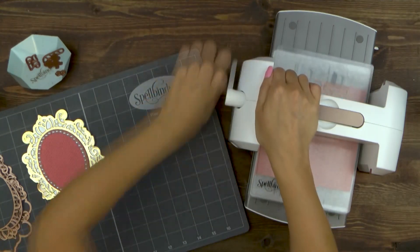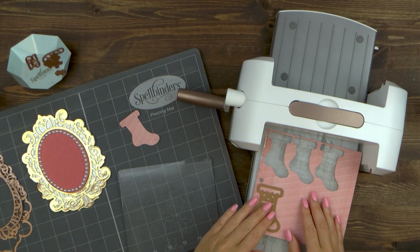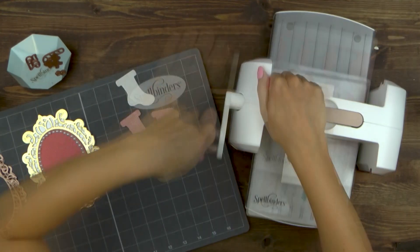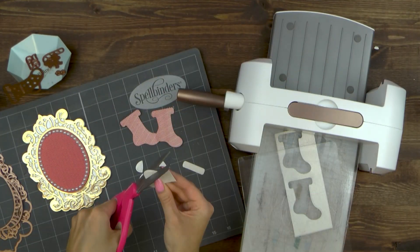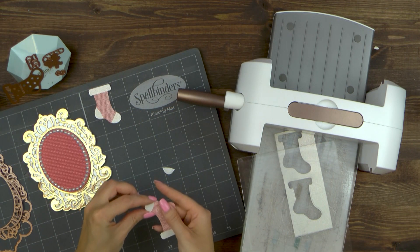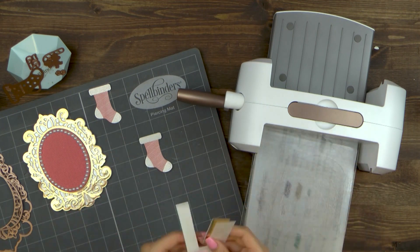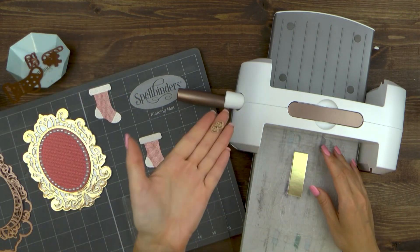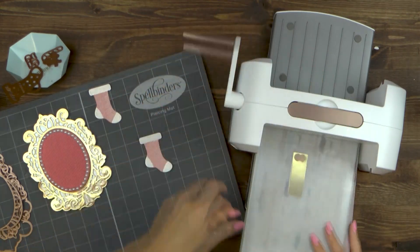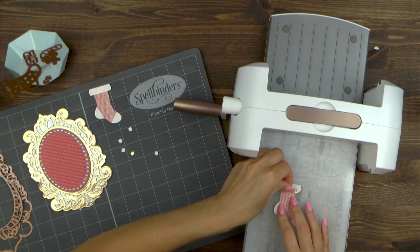Now let's start working on the embellishments. Die cut 4 stockings using the stocking die from the Build a Stocking set out of patterned paper — you'll need to cut 2 pieces out of patterned paper and 2 more out of white glitter paper. Next, cut the white stocking into pieces and adhere them onto the patterned paper die cuts. Go ahead and die cut bells out of gold mirror cardstock and adhere onto the stocking. To make it easier to adhere these little pieces, I've added double-sided sticky to the back of the paper to create an instant sticker, so I don't have to add glue.